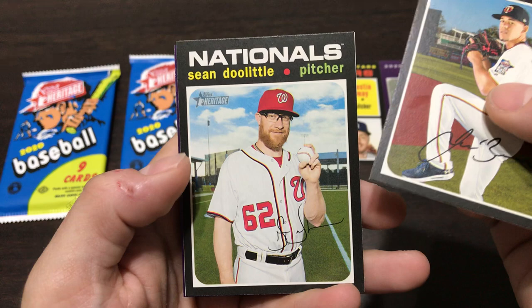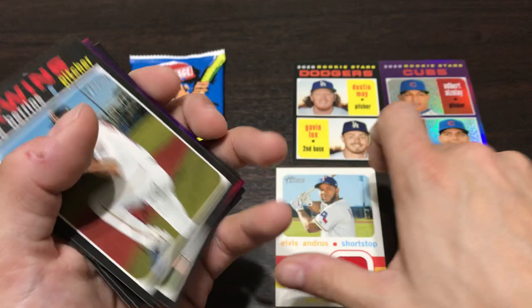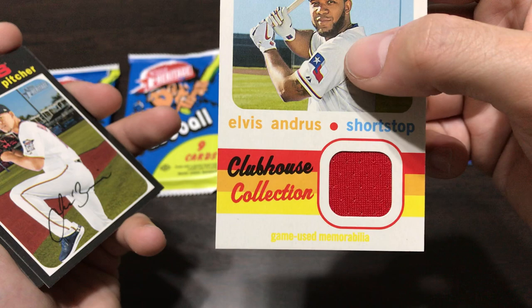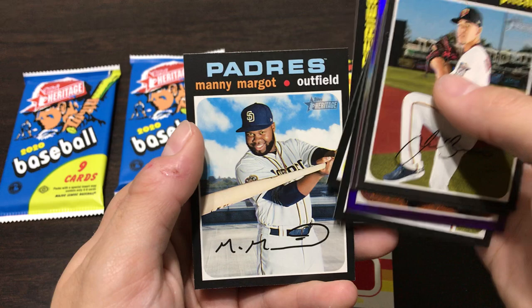Let's see what we've got here - José Berríos, Sean Doolittle, and we got an Elvis Andrus relic. Wow, that is not that exciting. I'll flip it over and see the back at least - 'Congratulations, you've received a Clubhouse Collection Relic: Elvis Andrus, Shortstop.' That's probably worth maybe a dollar - not a whole lot I would say. So far this has been a pretty bad box, to be quite honest with you, unless there's something I missed.